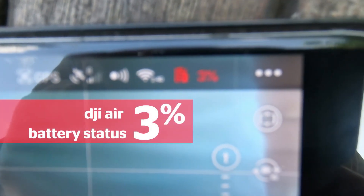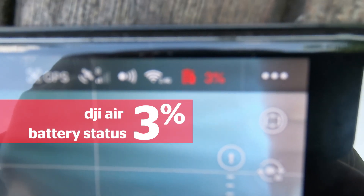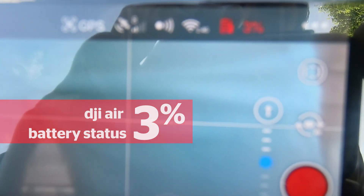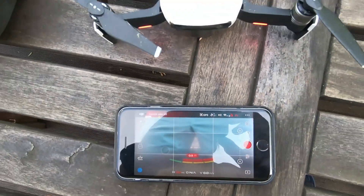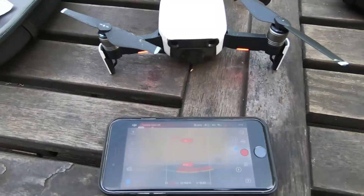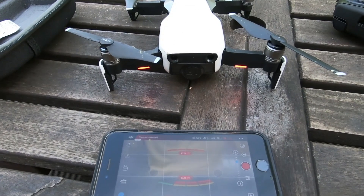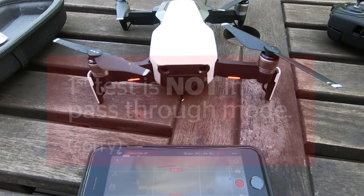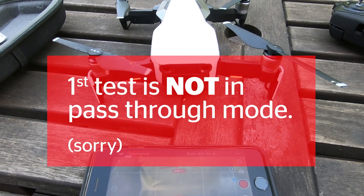The battery is almost dead — I have like three percent left — and I'm going to try to charge the DJI Mavic with a lithium-ion mini power bank using the pass-through function.